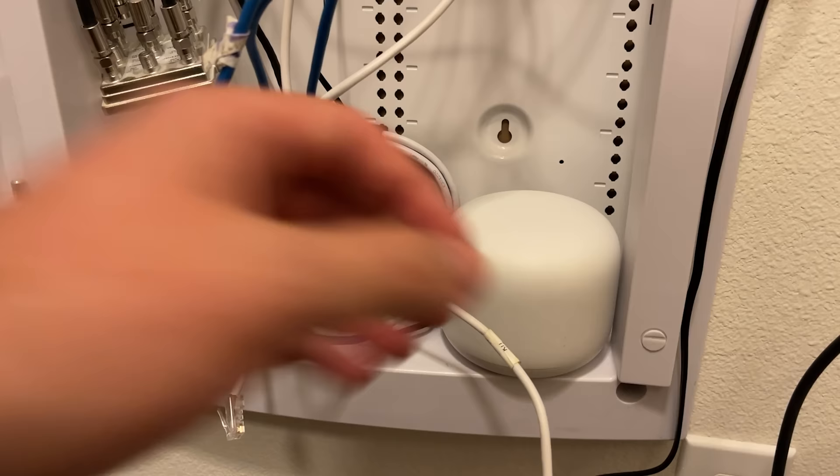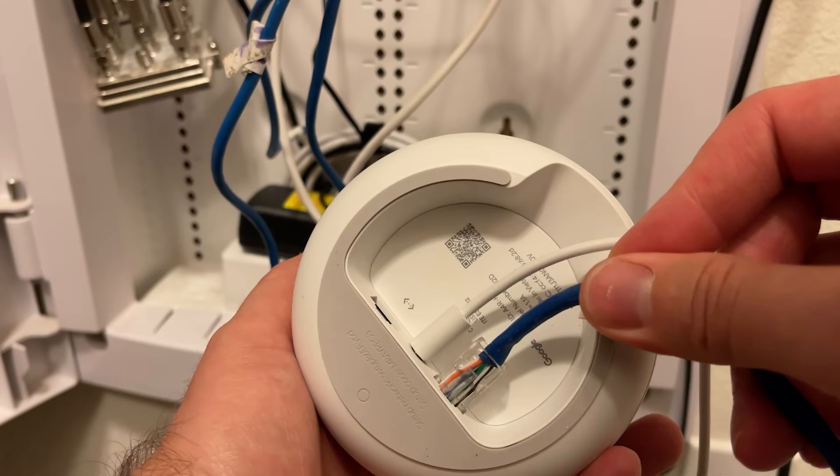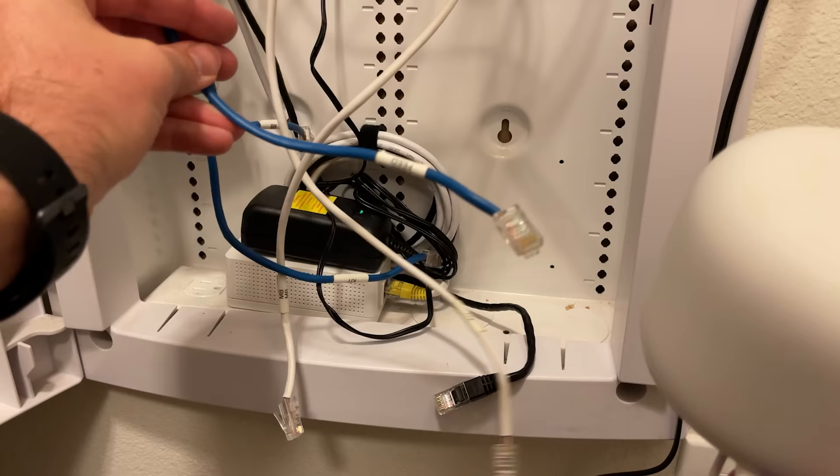One more thing worth mentioning — the reason I'm doing this upgrade right now is that I just upgraded my home internet. I went from a hundred meg up and down to now having fiber to the house, so I've got a gig going up and down for my WiFi network. With all of that speed, I kind of wanted to upgrade the network itself too.